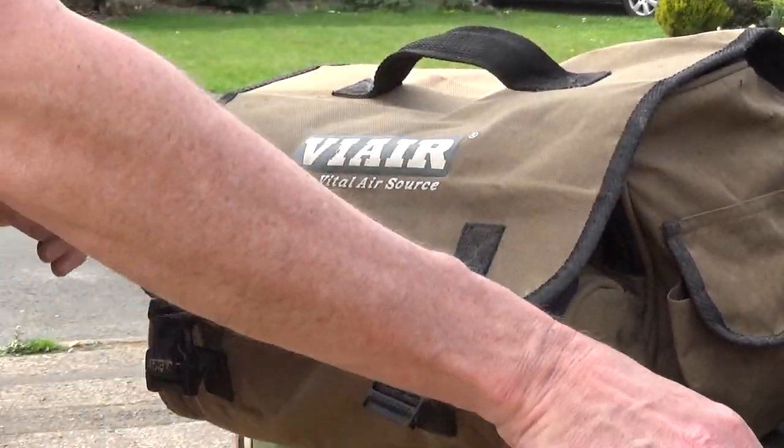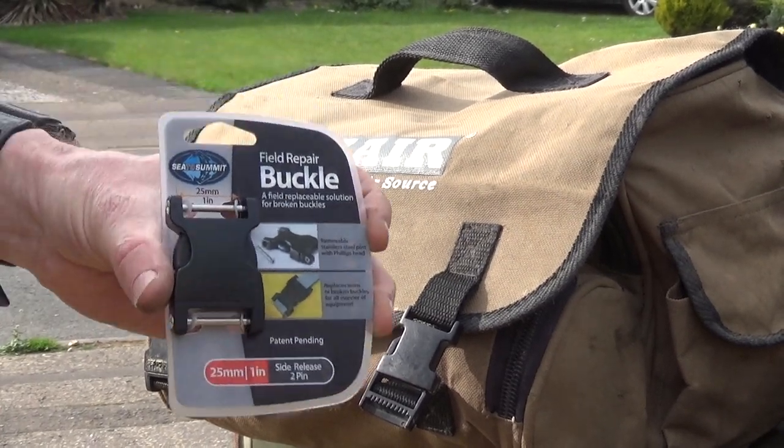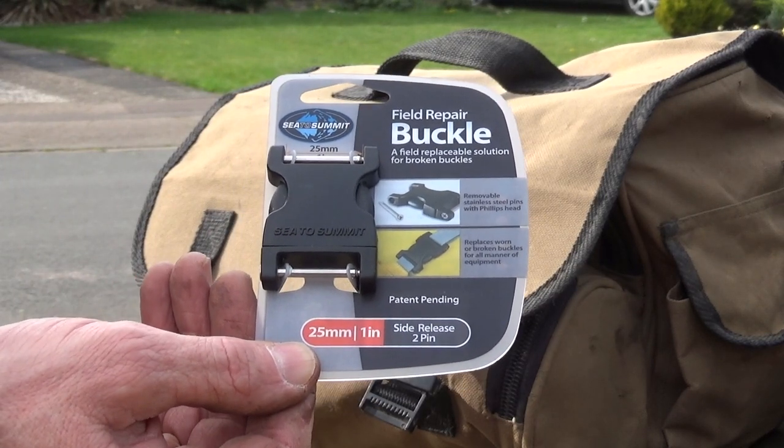Fortunately, there is a replacement available, which is a field repair buckle. It's a nice, straightforward fit. They're about seven or eight quid for the 25mm version.